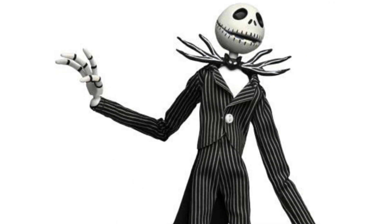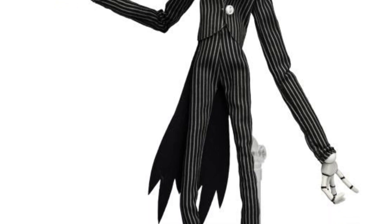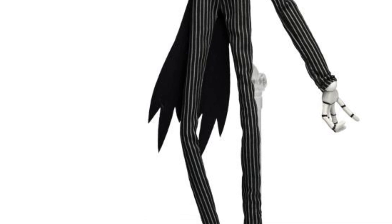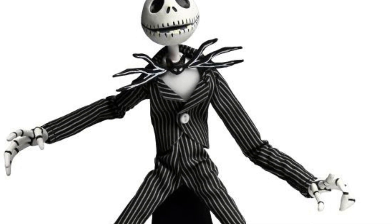My problem with this one is — there's nothing wrong with the figure, I just want to make that really abundantly clear. The figure is just fine. It's the lack of accessories. They could have done something else with this, like add Zero with them, add an interchangeable Santa Jack head, maybe the alpha you can interchange with it. Get a little bit creative with this figure.